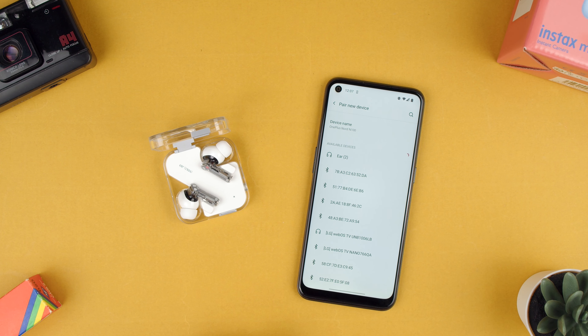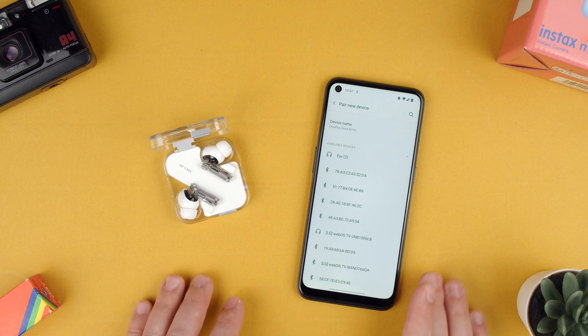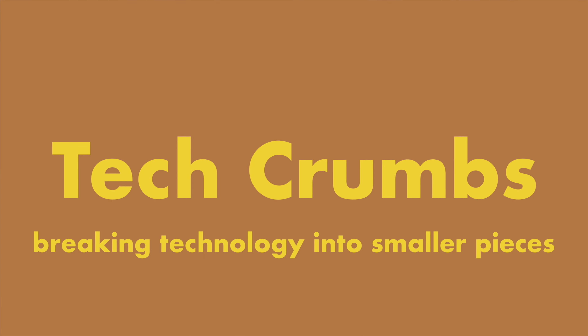Welcome back to TechRams. Today we're going to show you how to disconnect or forget the Nothing Ear 2s from an Android device. To make sure that they're connected, you don't actually need to have them here — you can do it straight from the Android device. This is a OnePlus Nord N100.